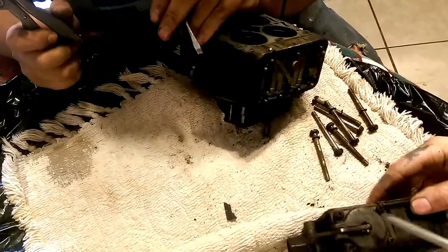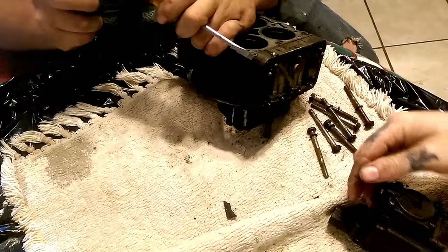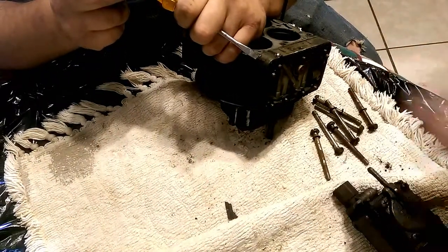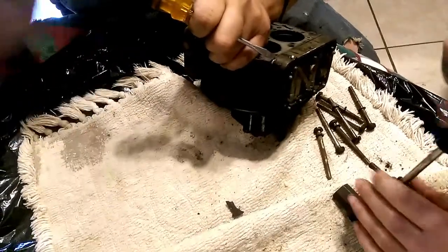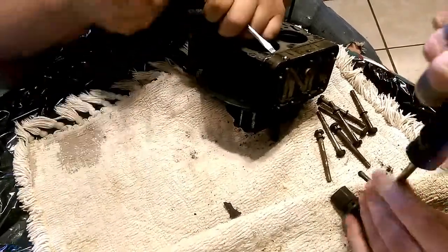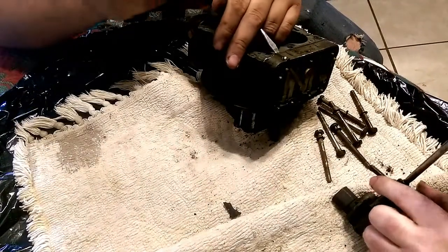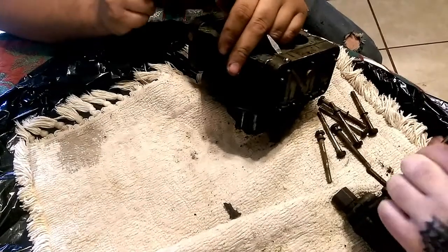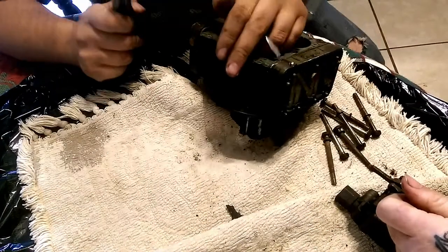I'm going to go ahead and just assemble this. You got four bolts you want to take out - might as well give you a lesson on that. This is pretty much a pump shot that is frozen solid on this big guy. Now, the older carburetors have check balls in them. I don't know if it's going to have a check ball or not - we will see when we get into it. It probably has the little rubber diaphragm. I can tell you right now by looking at it - and it's a check ball. That's so badass.